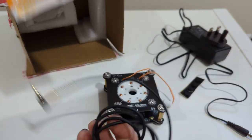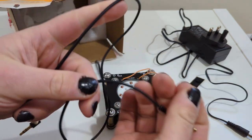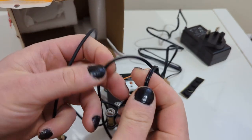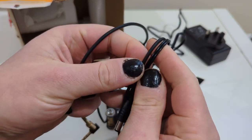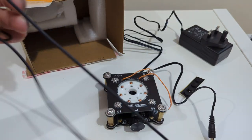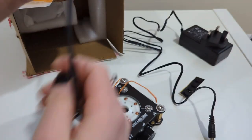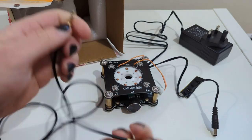The cable for the headphones — it's very thin, to be fair. It looks nice though, about one meter in length. Looks nice, not bad.